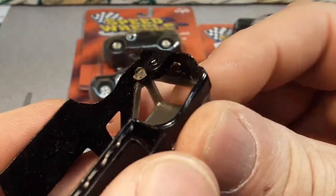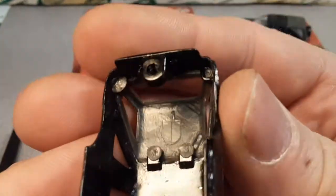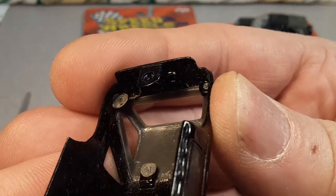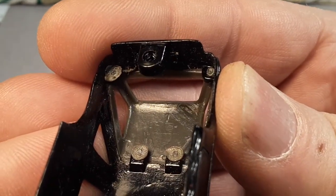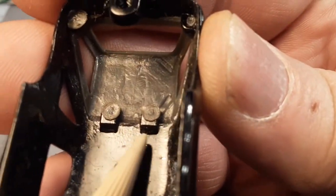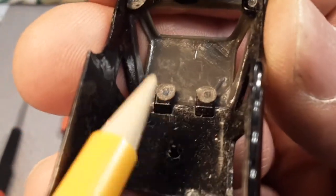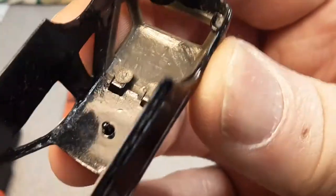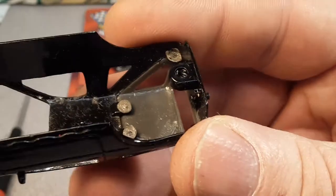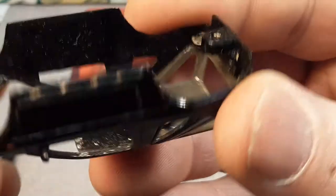I didn't want to pry too much on that rear convertible part, and it's a good thing — because those are melt riveted in place; that does not clip off. It's apparent that there are holes drilled in these tabs and the piece comes through and they just mushroom them over. It's a good thing I didn't try to pry that apart — we're going to have to cut those off maybe with a hot knife.